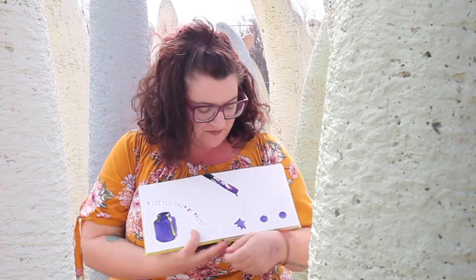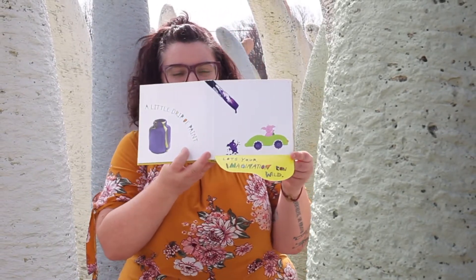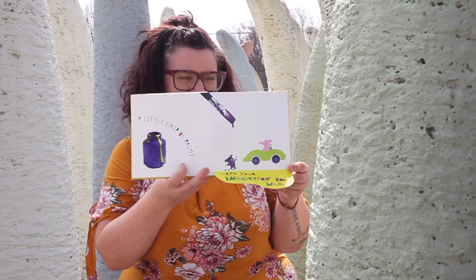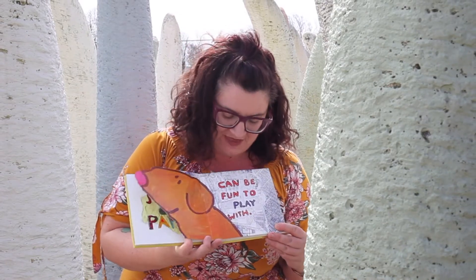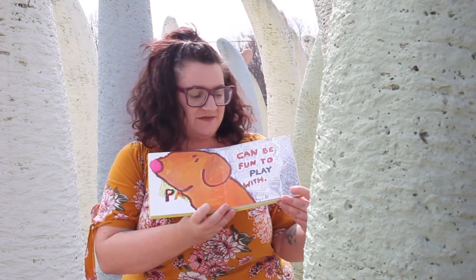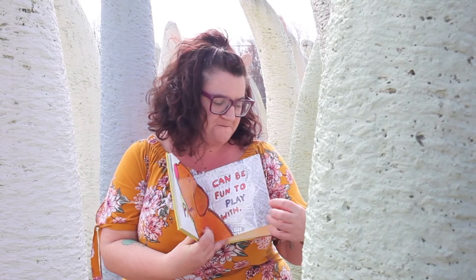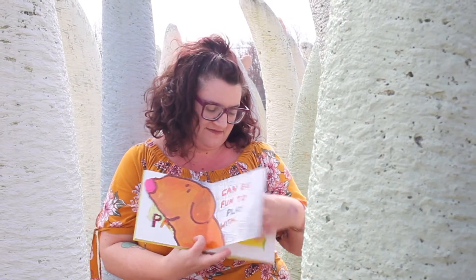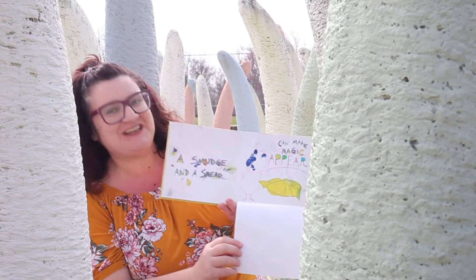A little drip of paint lets your imagination run wild. A scrap of paper can be fun to play with. A smudge and a smear can make magic appear.